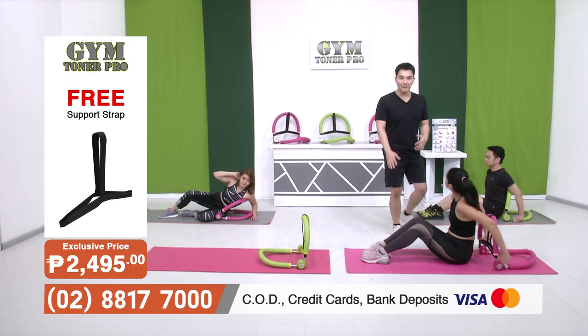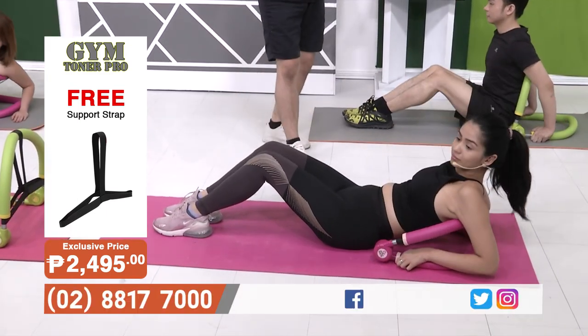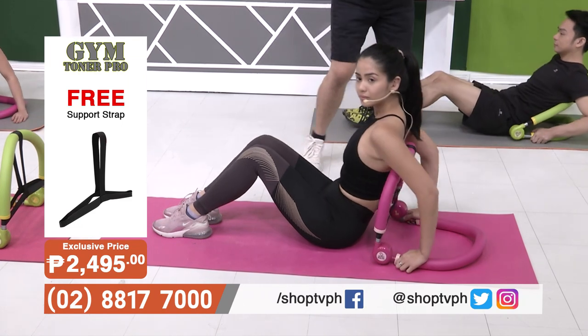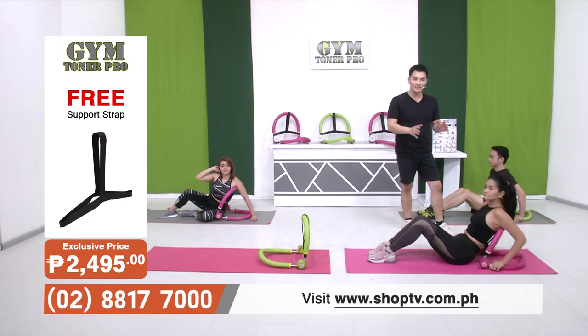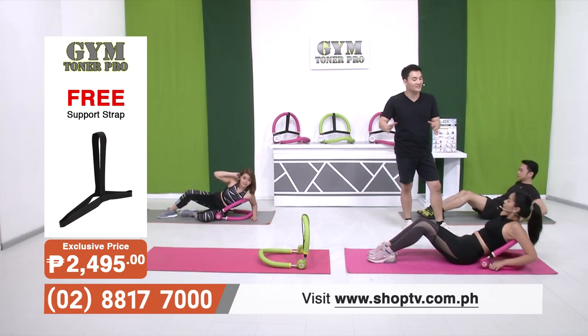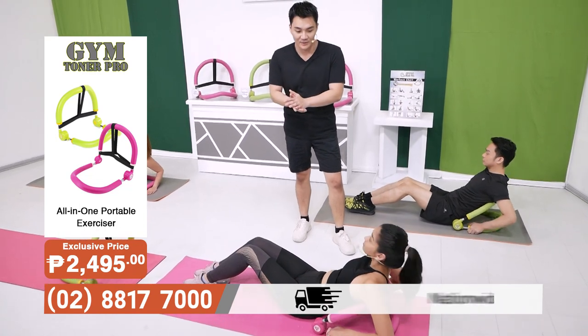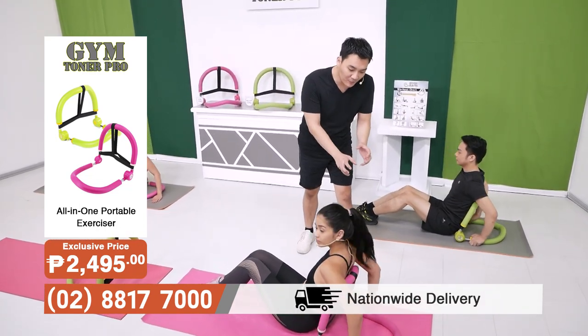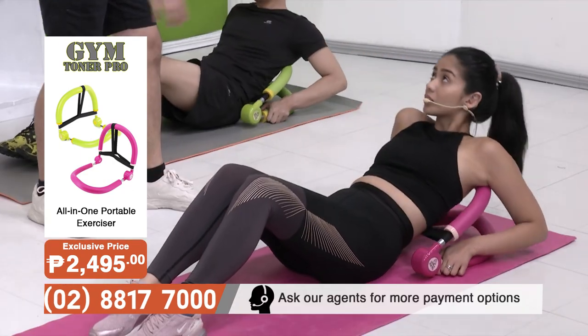It's not just the pageant ladies — we're all a bit insecure about our midsections. So this is the traditional sit-up using the Gym Toner Pro. You can see there's no strain on the neck. The biggest problem with sit-ups is that your back really hurts and it can even lead to injury sometimes. As you can see here, the rubber foam provides extra comfort, but she's still getting a lot of resistance in her abdominal area.